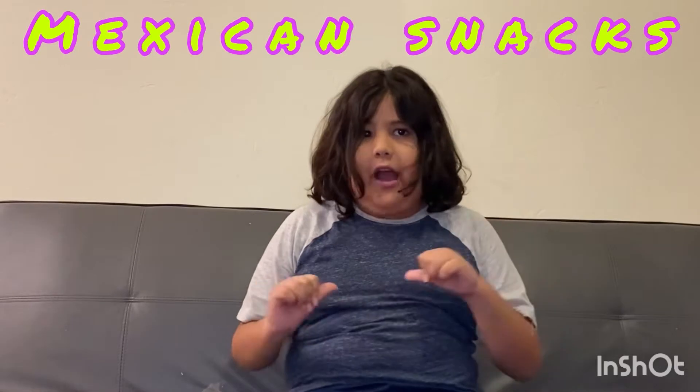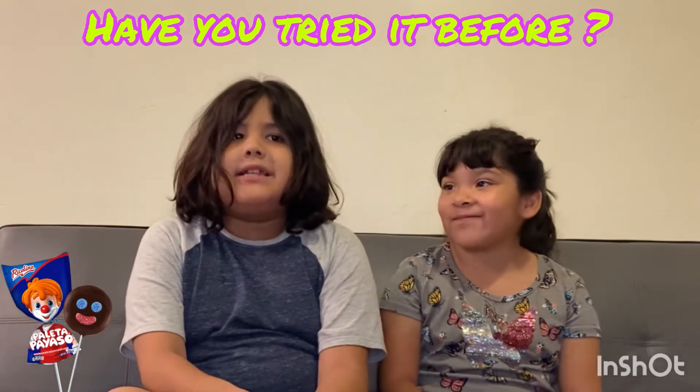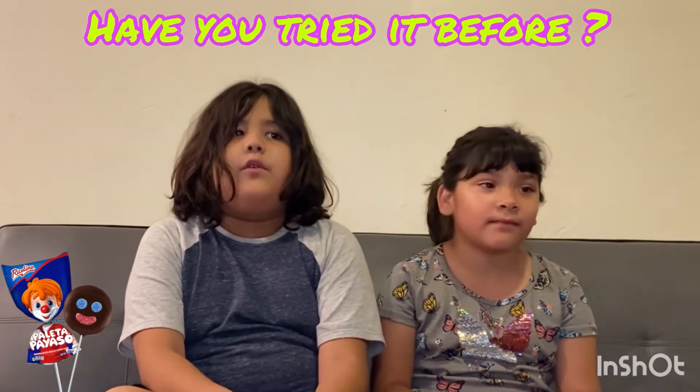Hello guys, today we're gonna be testing Mexican foods, but not by myself — with my friend as a guest. We're gonna be testing the Mexican snacks. Today we're gonna test this first one. I don't know how to pronounce the name, but we're gonna taste it. Have you tried this before? No. I've never tasted anything like this before — probably never tasted it before.